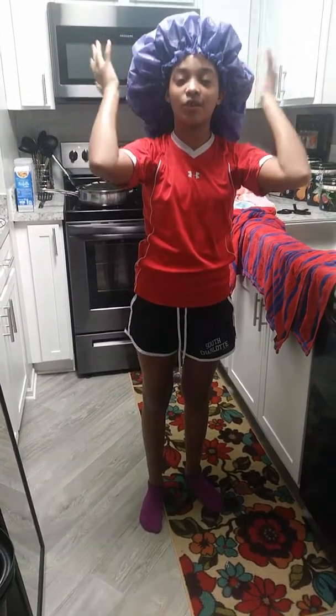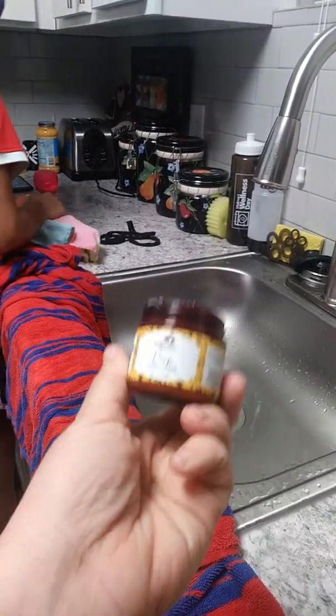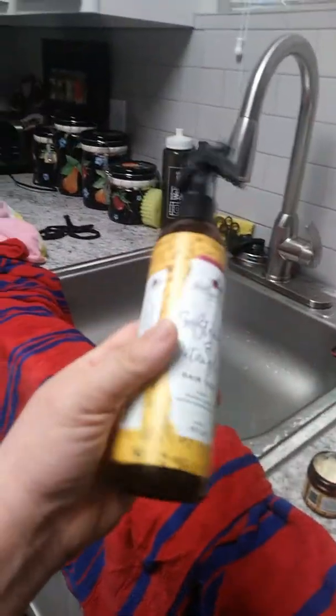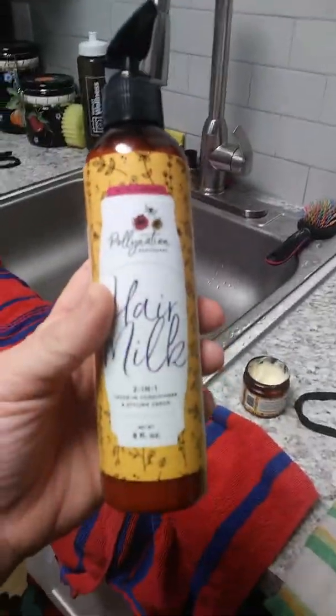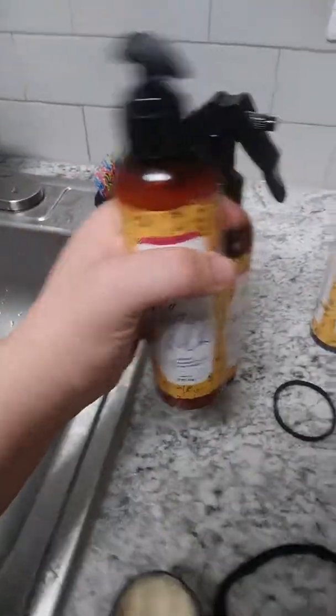All right y'all, we're gonna let this marinate for about five to ten minutes. This is the deep conditioner — we're excited, y'all! Our next product we're going to be using after she rinses her hair out is going to be the softening and detangling spritzer, and also the two-in-one conditioner and styling cream. We've already used these two products — they work pretty good, I have no complaints.